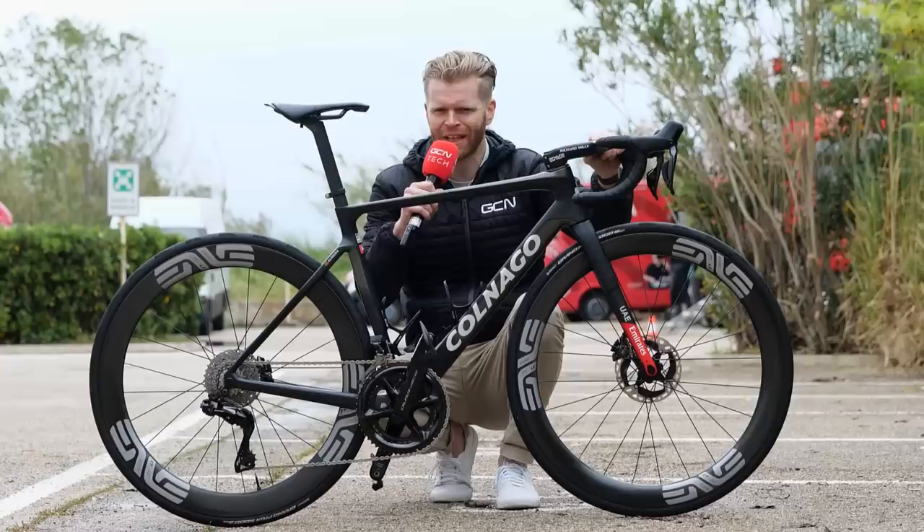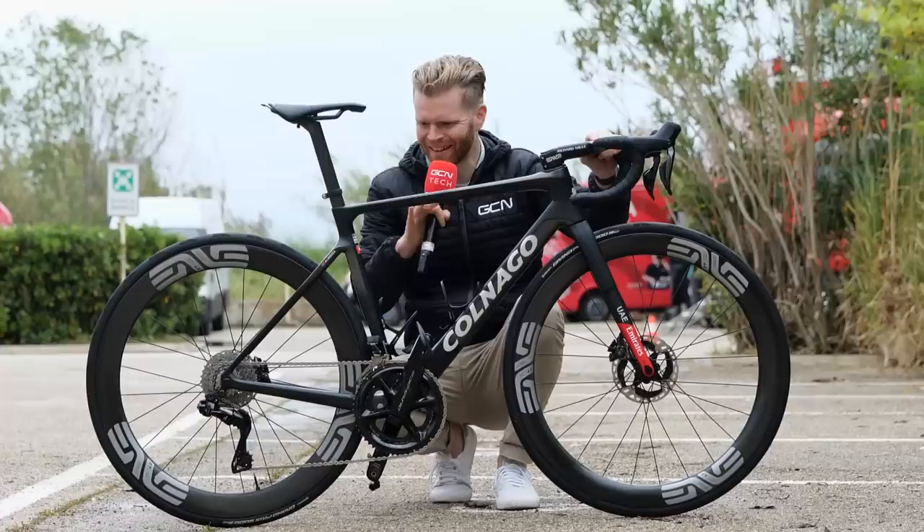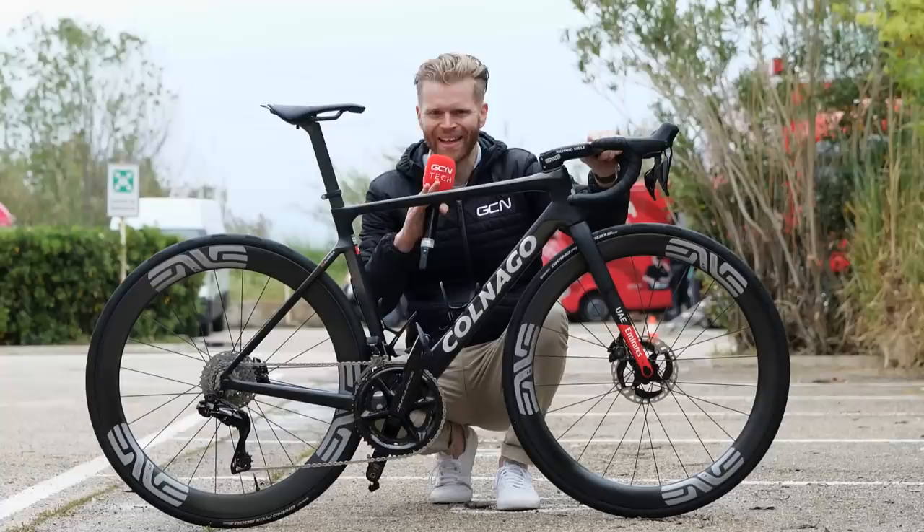Really smart pro bike for you here. This is the Colnago V4 RS of Portuguese UAE Team Emirates rider João Almeida. I'm going to tell you everything about it — there's lots of neat details on here. It really is a beautiful bike. I'm also going to weigh it and do a freehub soundcheck as well as measure some key bits.